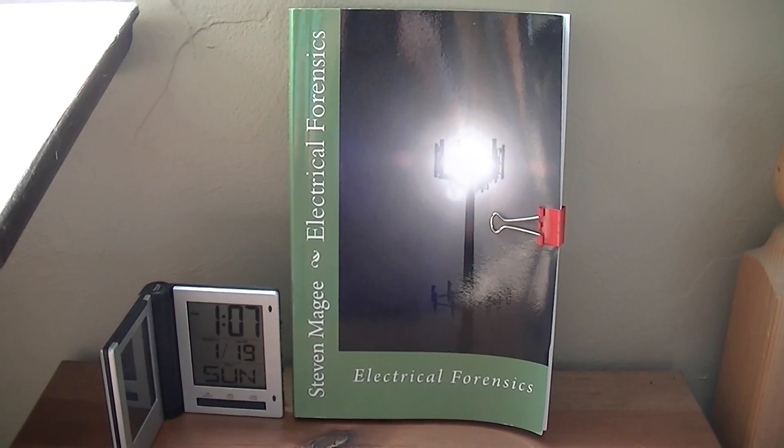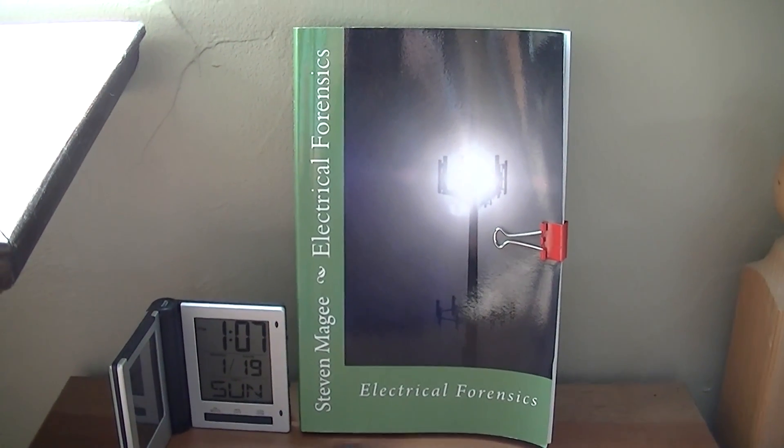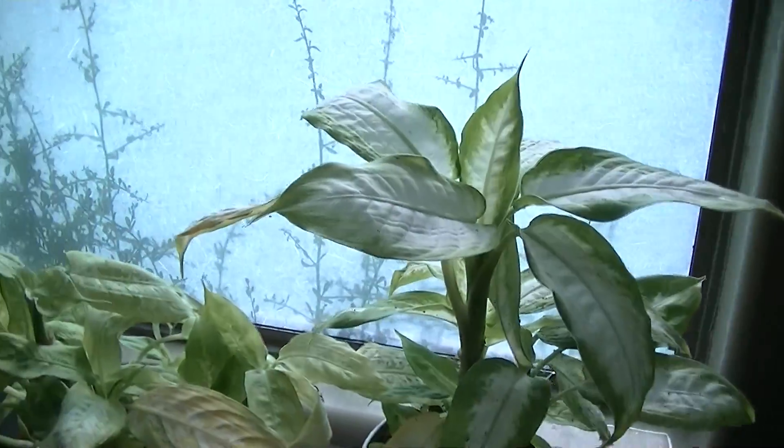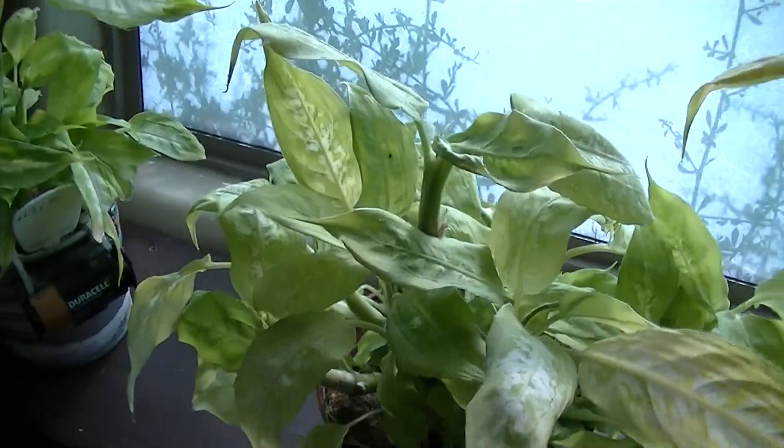Hi, my name is Stephen Magee and I'm the author of Electrical Forensics. We're here to review this experiment that I started in March 2013.